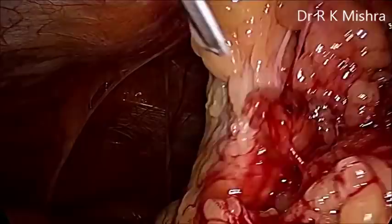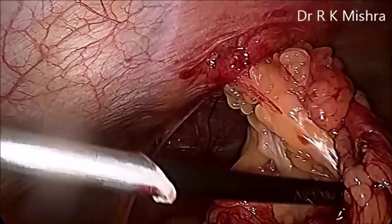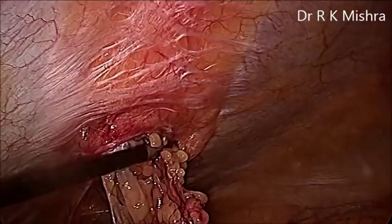Any component of the omentum should not be left inside during any ventral hernia repair. It is better to remove each and every component. Although the natural fat of the peritoneum can be left there, any external content should not remain inside the sac.